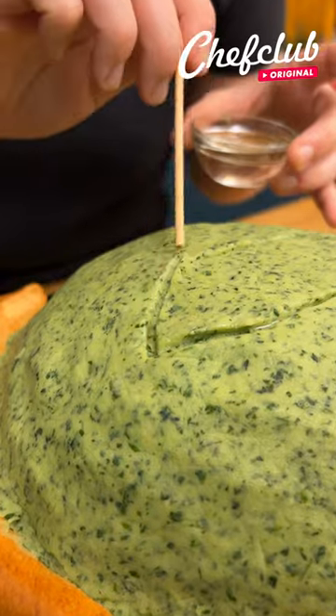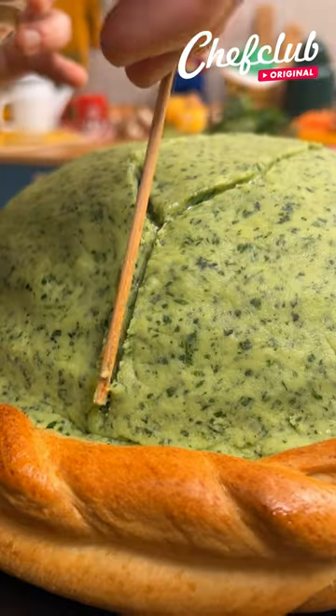Add a little bit of oil and use a big spoon — you're gonna start spreading it on the top of your mashed potato.